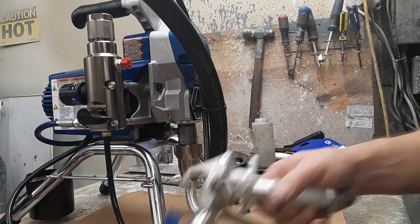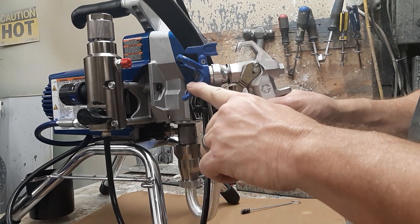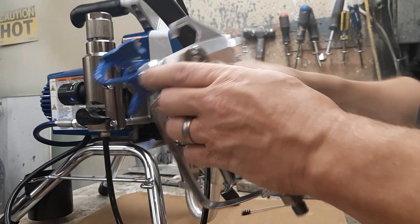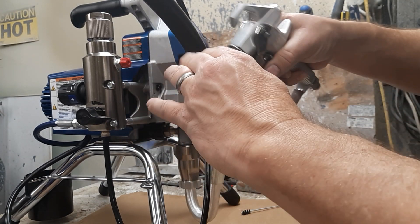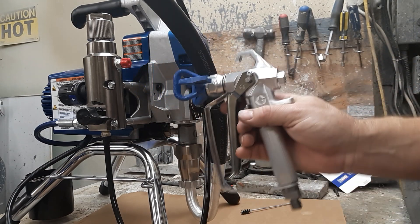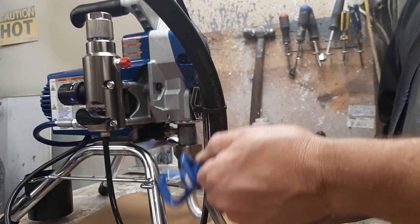If you're going to spray up and down, you want the housing duckbill oriented so the fan comes out flat like this. If you're spraying left and right — which is what most people do — you're going to put your tip on the side. Make sure the housing is tight in the silver fitting; if it's not tight it's going to leak. Seat it down so it doesn't turn anymore, then pull the trigger to make sure everything is good.